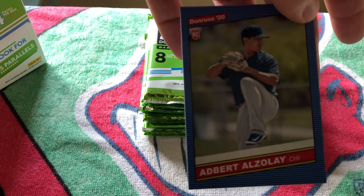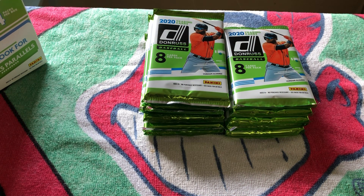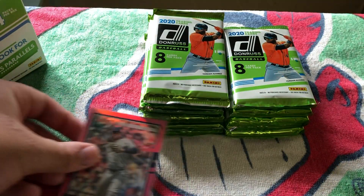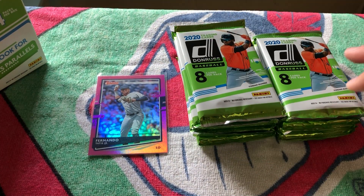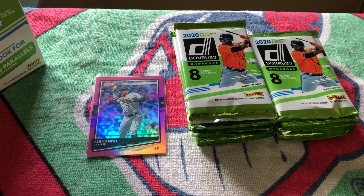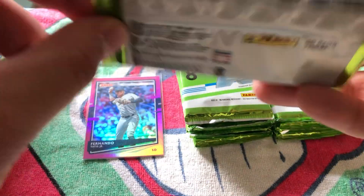We've got Adbert Alzolay in our 1986 style — that's going to be the base card. Fernando Tatis Jr., for those of you who don't know, his dad was well known for hitting two grand slams in the same inning — a pretty spectacular feat that I don't even know if it will ever be done again.